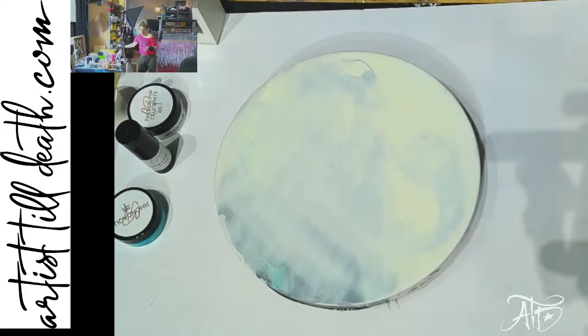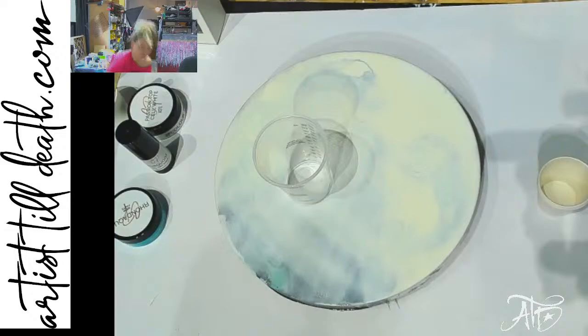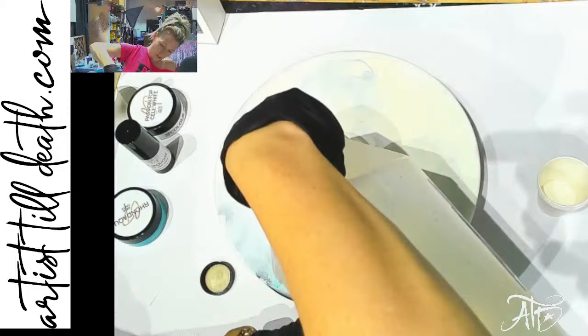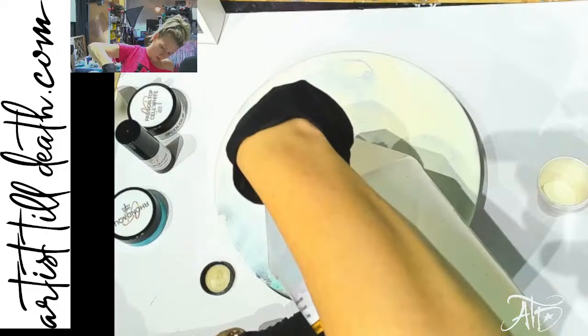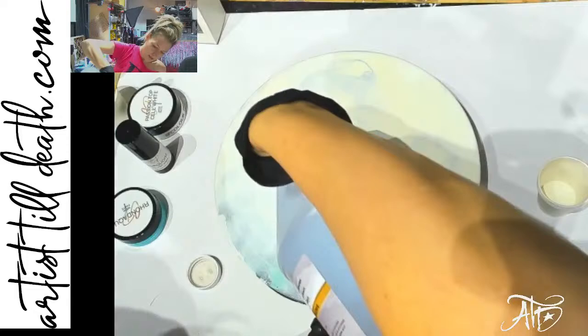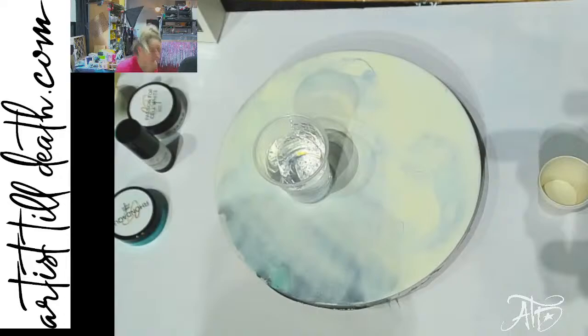If you've watched my channel for any amount of time you know I typically do oceans with translucence exclusively — I don't use paste typically — but today is a new day. I'm going to try to redeem myself with the speed cure. If you've never tried a quick-coat then you don't know the amount of stress associated with doing a piece with a quick-cure epoxy. This one is not available yet, but essentially it's a UV-resistant resin with about a 20-minute working time.